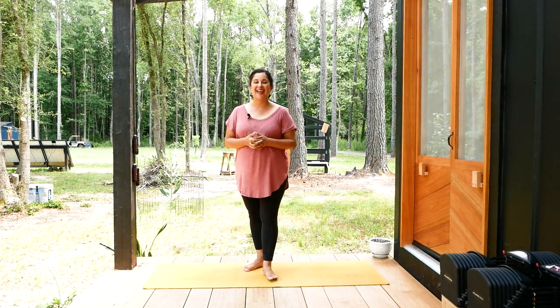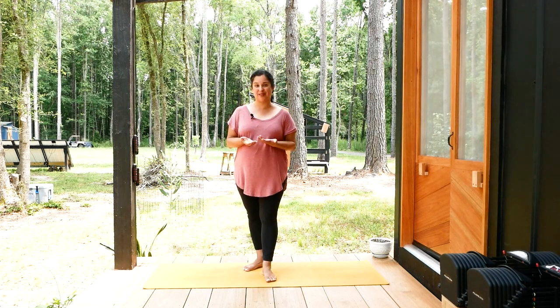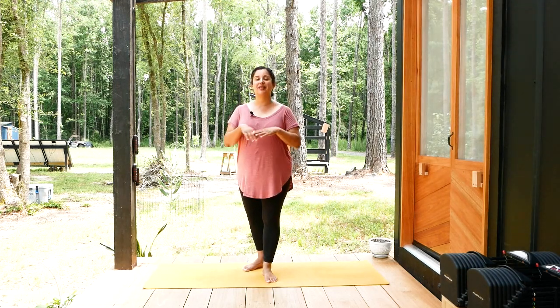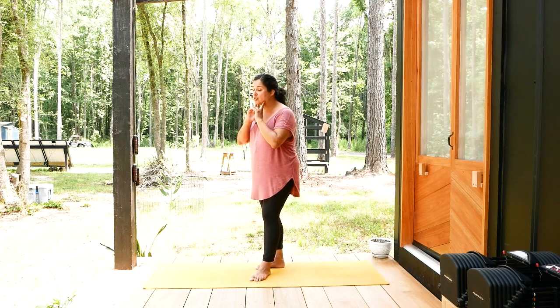Today let's work on a yoga practice to help improve posture. As a yoga teacher I can't help but notice people's posture everywhere I go. If I'm out in town, if there is a crowd of people, I notice when someone is rounded, and when someone is not only rounded but also has their head in this forward kind of position.